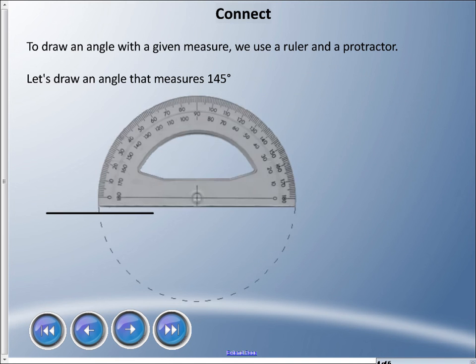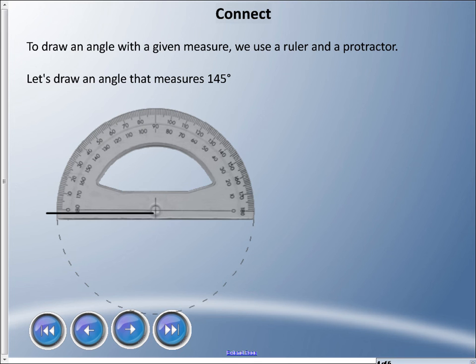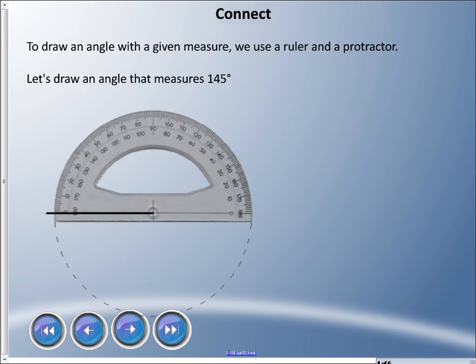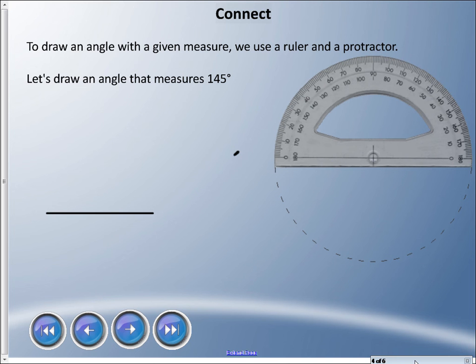Once we draw our line, we take our protractor and make sure the target is at the end of the line we just drew. So I'm going to line that up right about there. I asked you to draw 145 degrees, so I'm going to take my pencil and look for 145. I'm going to be using the outside track because I'm starting at zero and it is an obtuse angle. So I'm going to make a mark right about there, then remove the protractor. I line up from the point and go through my mark, and there I have my 145 degree angle.